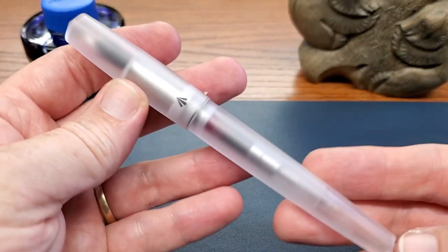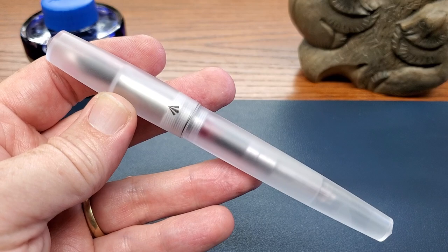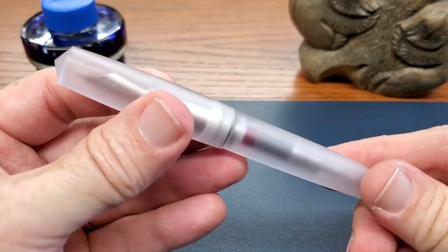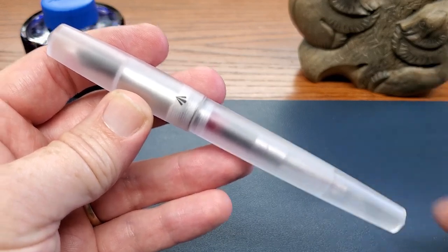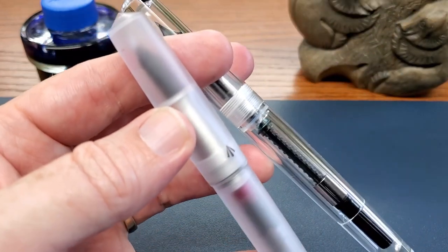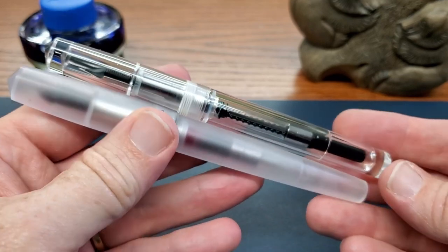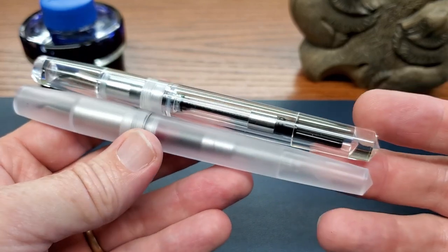Now the pen is a polycarbonate pen. I think I might have misidentified it last week in my video as Delrin. He does sell pens in Delrin too, but this is the polycarbonate pen. And this is 25 times stronger than, say, an acrylic pen, which I just happen to have in the pen pouch next door. So this is the Pen BBS 491 — very similar pen, as you can see, in shape and in size. The design is somewhat similar.